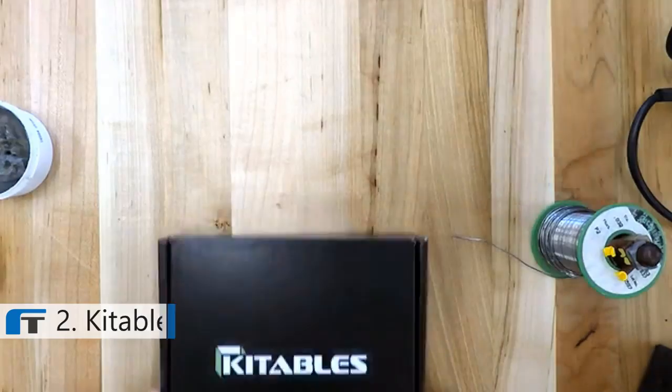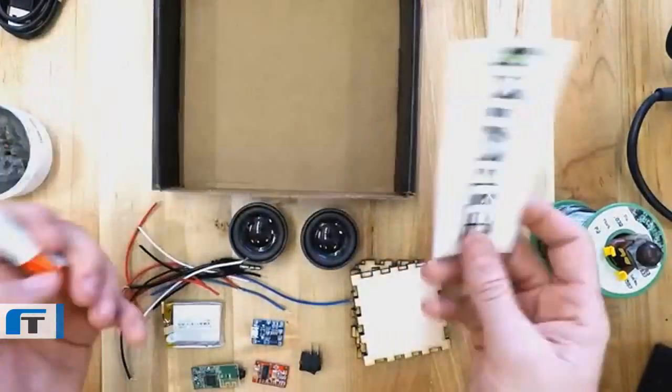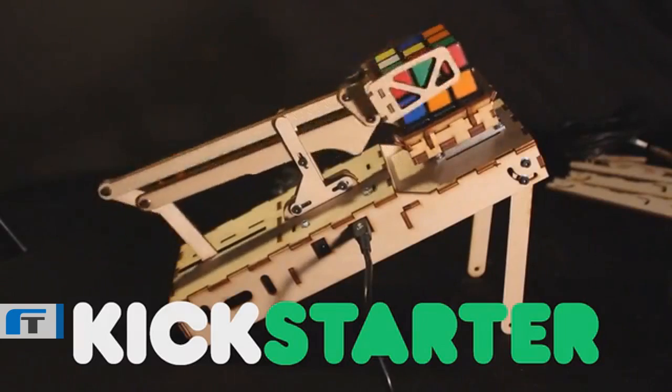At Kittables we make kits for do-it-yourself projects in the fields of science and engineering, and we do this in order to lower the barrier of entry to these projects. The whole reason this company exists right now is because we had a Kickstarter that was successful back in November 2014.